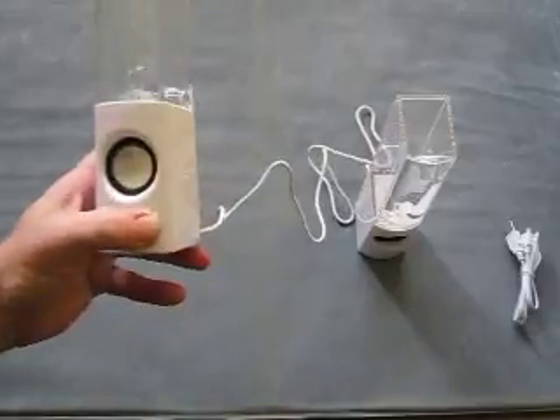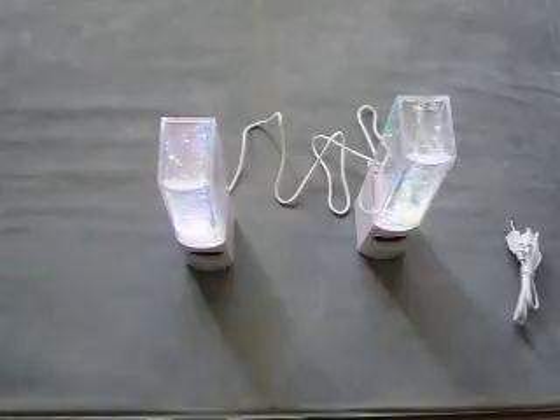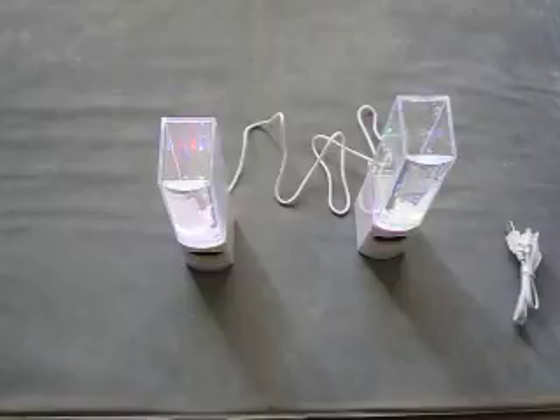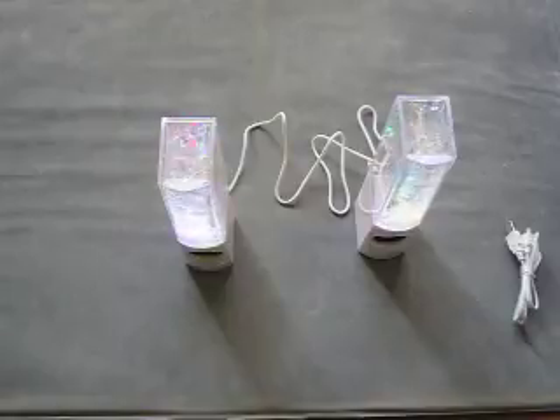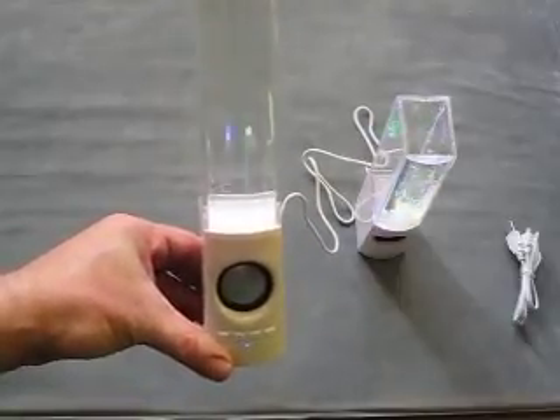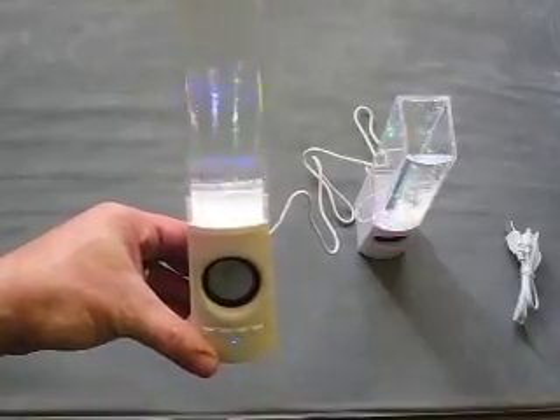So if we power them on, you can see the water — it's in Bluetooth mode, already communicating on Bluetooth. And you can see the water jet as it plays.